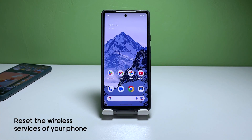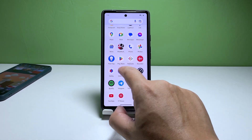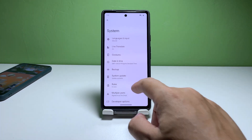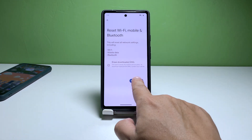Fourth solution: reset the network services. You can also try resetting the network services on your phone. Doing so will bring all the wireless settings back to factory defaults. To reset the network services, go to Settings, then System, then Reset Options, and tap Reset Wi-Fi, Mobile and Bluetooth. Confirm the action and then try connecting to the Wi-Fi network again.